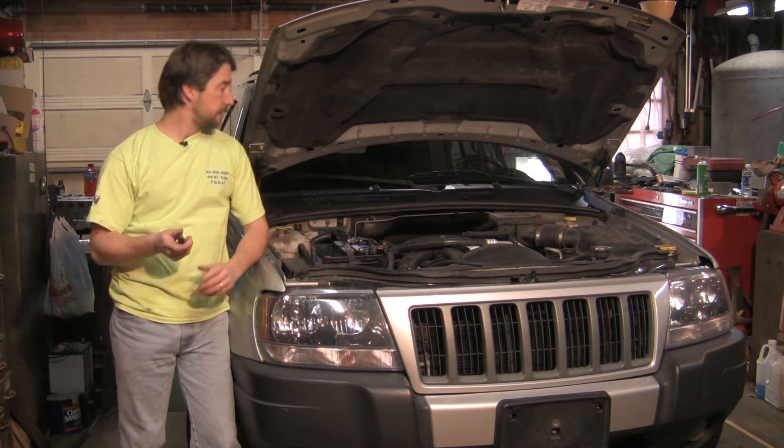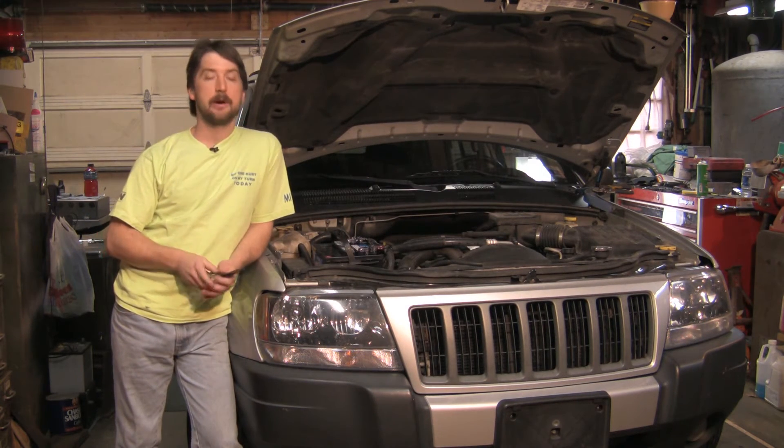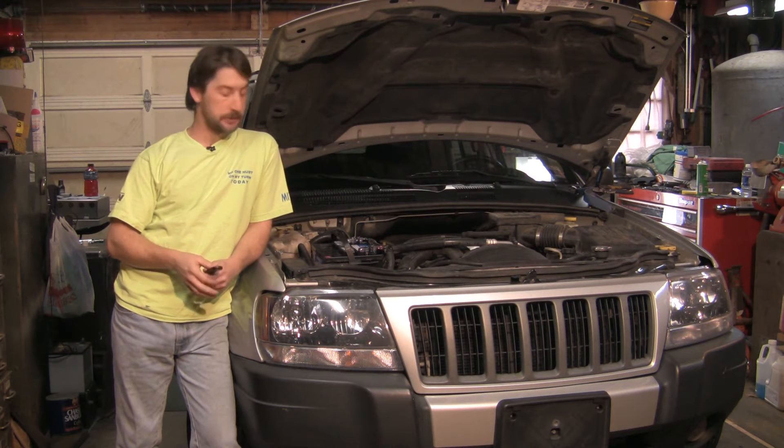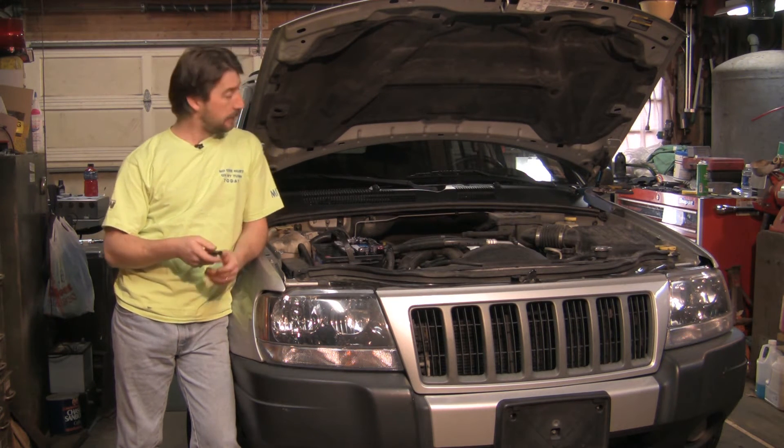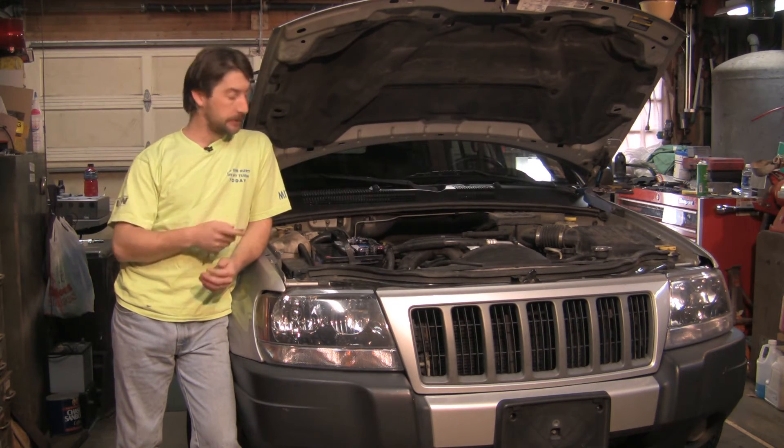What it does is it's wired underneath your dash in between your starter wire coming from your ignition switch down to your starter. And when you hit this button to start, it sends a signal down to your starter and up to your ECM to allow it to start.